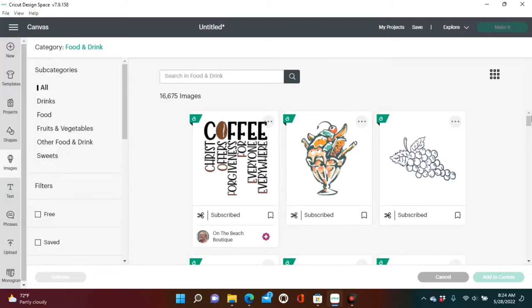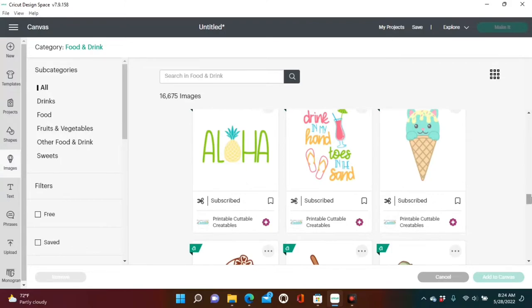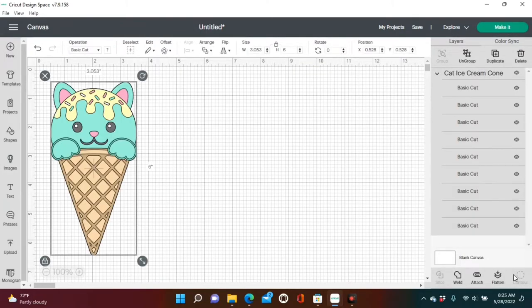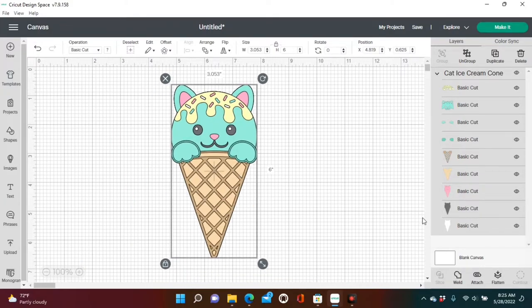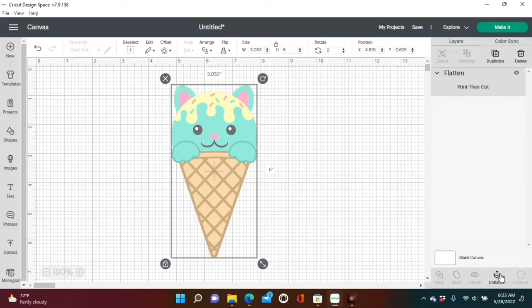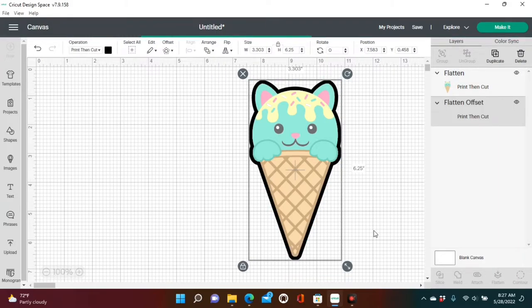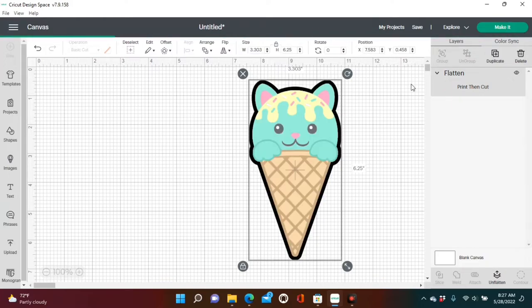If you stayed on the same canvas you should be back in the same place — under food and drinks — and we're going to use the ice cream cone again. Don't forget that it's going to come in layers because it's under a basic cut operation, so highlight the image and hit Flatten. Flatten will turn it into a print and cut. Then we're going to put the offset on it as well so we can see how well our machine cuts after calibration. After you apply the offset, highlight the entire image and click Flatten again to make sure the entire image is one print and cut.